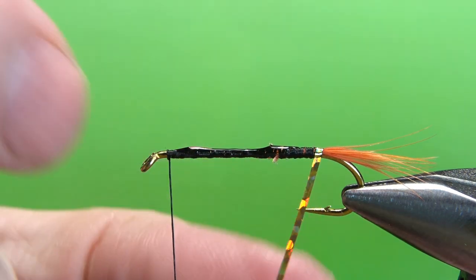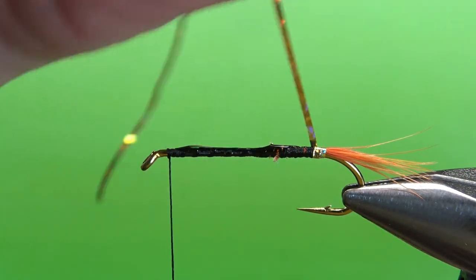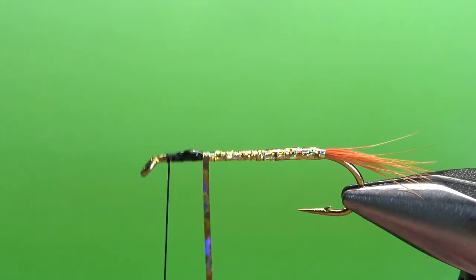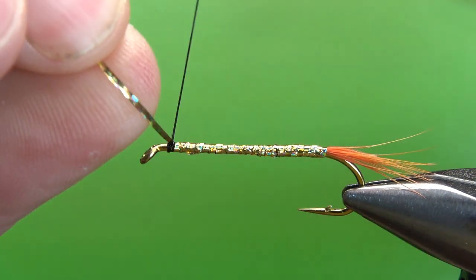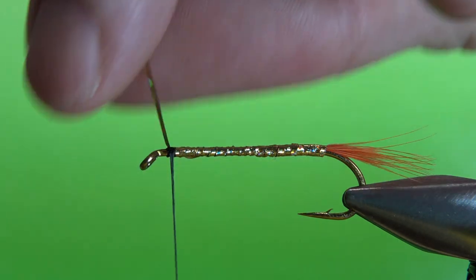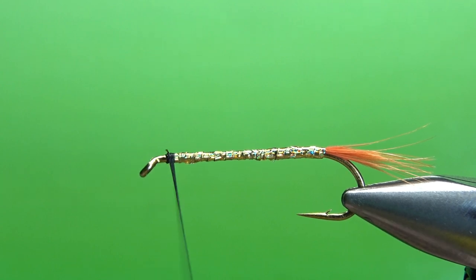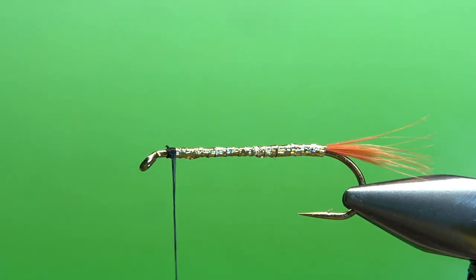So take your time here. Wrap these slightly more than touch and turn, slightly overlapping if you can get it. Just take it all the way up front. When you get it up front, go ahead and catch this tinsel off with a couple of wraps before you snip it. You can tell this body is far from perfect, but that holographic tinsel kind of helps you hide a lot of imperfections. Our hair underwing is going to lay pretty close to that body, so that will also help hide some imperfections.